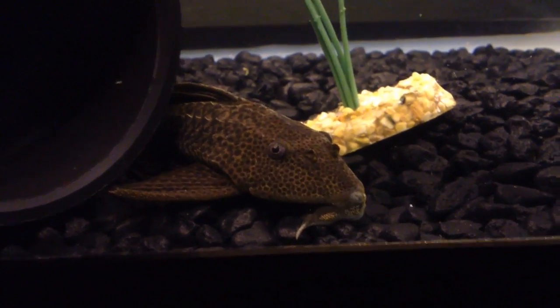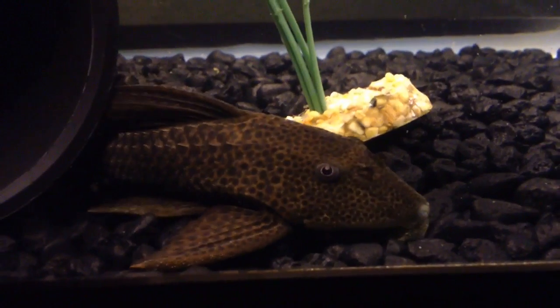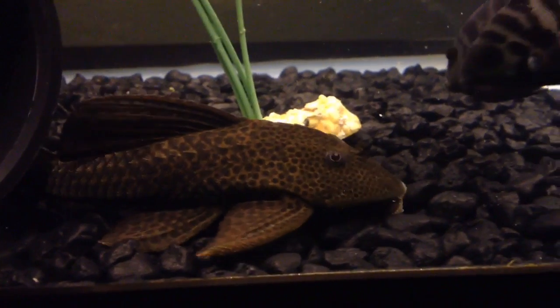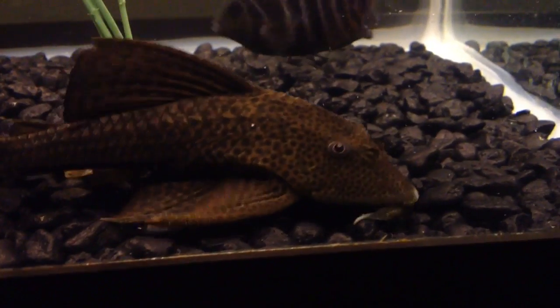Let's talk about taking care of the common pleco catfish. It's a very popular catfish, and when you buy the common pleco at a pet store, you're getting a variety of different species — for example, the bristlenose, the sailfin pleco, and so forth.